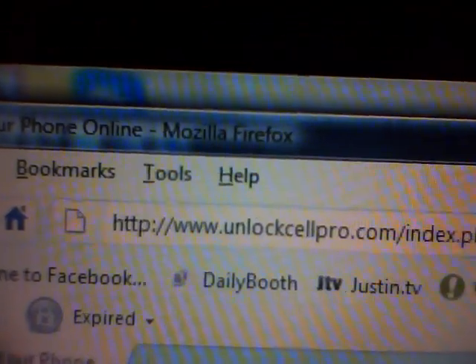So there you go guys. If you want to fully unlock this, head over to unlockcellpro.com. Thanks guys. Peace.